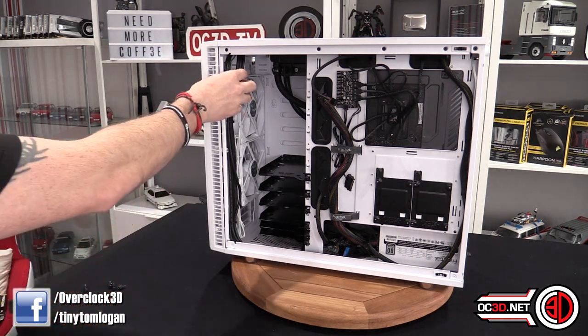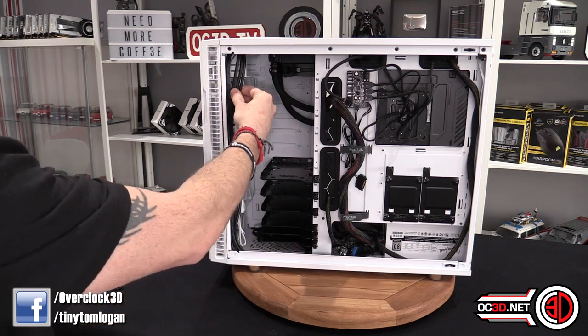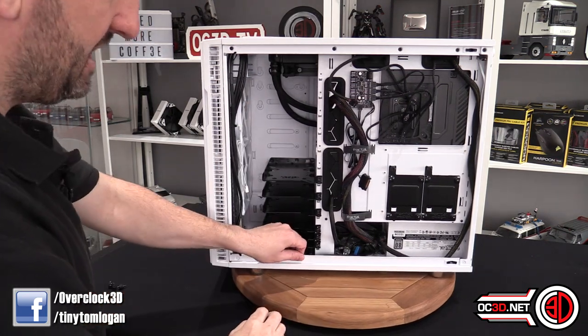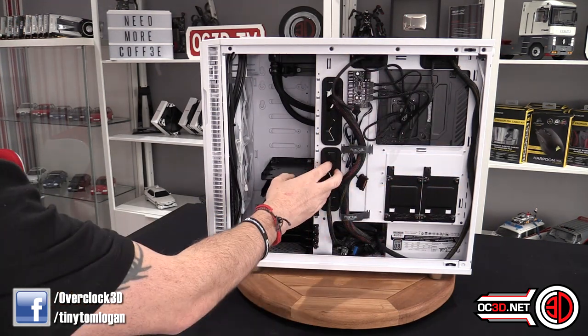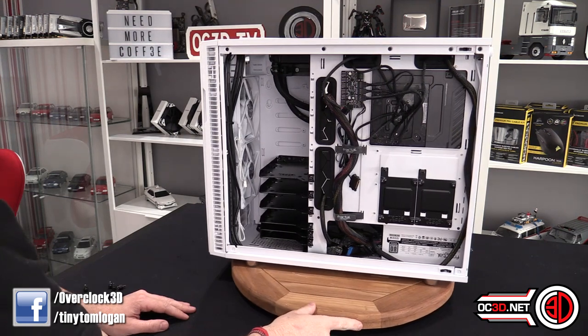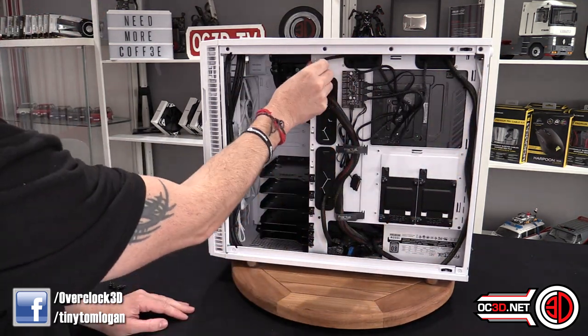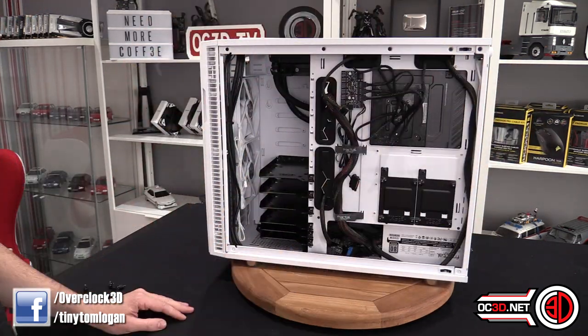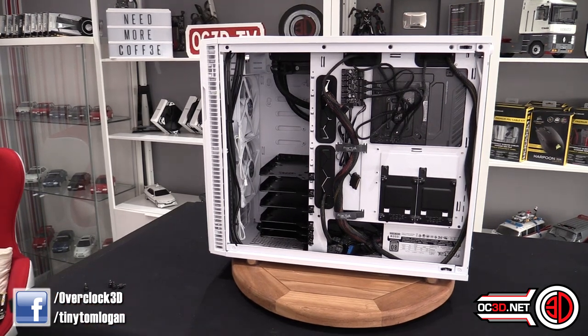The USB cables are a nice black colour, all nice and tidy. You can see there's a grommet here and two more at the top to keep things tidy. There are plenty of tie-down points to route your case cables around. You can also see all of the screw fittings running down the side — they go right to the way to the top.